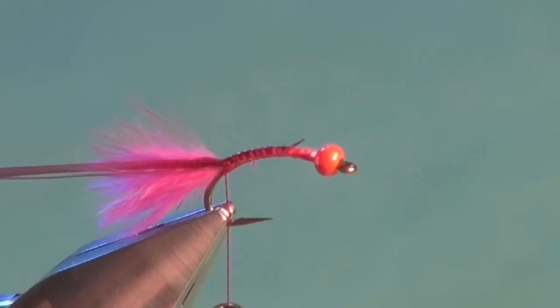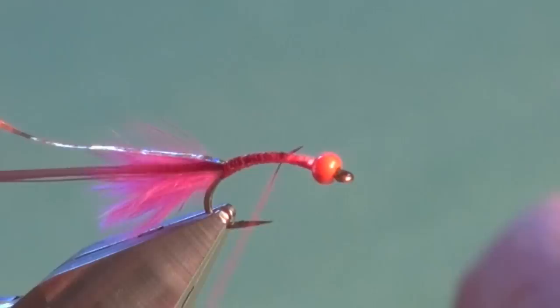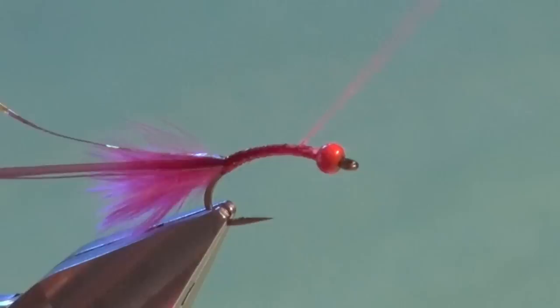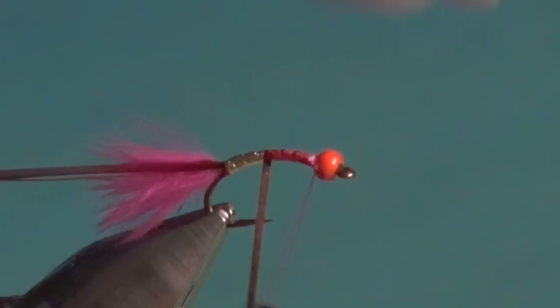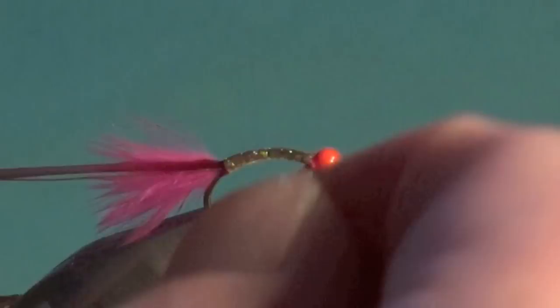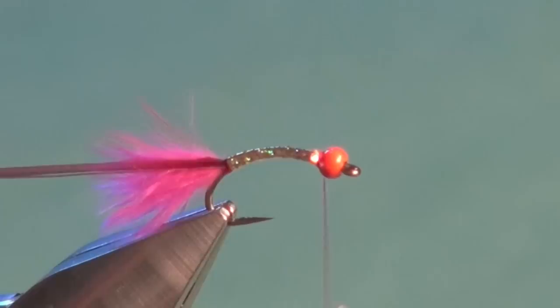Once that's done, we'll put the body material into the material clip. And then since we're not using a gold hook, we'll put a gold underbody — in this case, gold holographic mylar. Secure that in place. Secure everything down and move the tying thread forward. I'm just going to take my bobbin and spin it counterclockwise — if you look from the top, that takes all the thread twist out, allowing you to form nice flat wraps that are wide, cover well, but don't build up bulk. Now take the gold holographic mylar and wind it forward to form the underbody in close touching turns, making sure no red thread wraps are showing through. Wind that forward right up to the back of the bead, tie off — two or three wraps is fine — and trim away the excess.